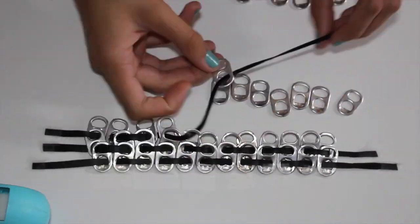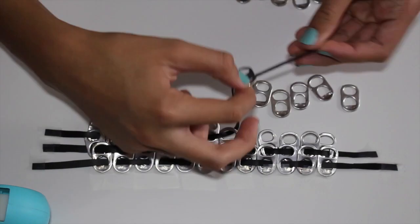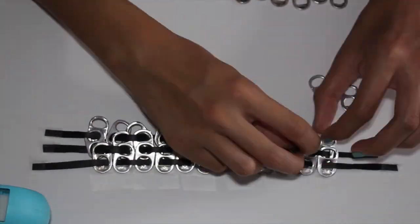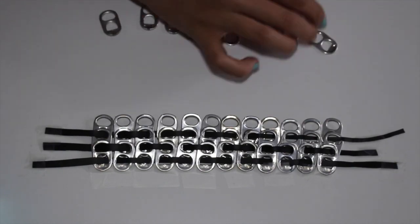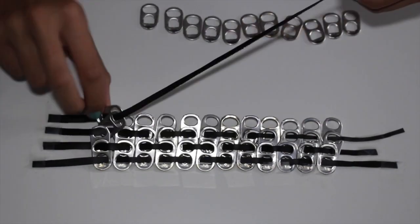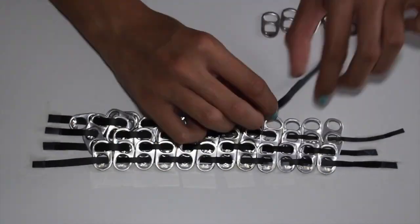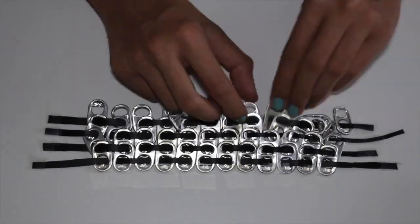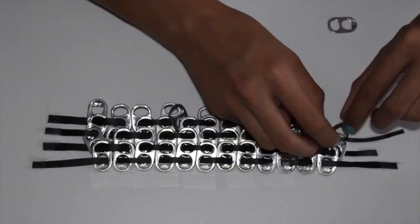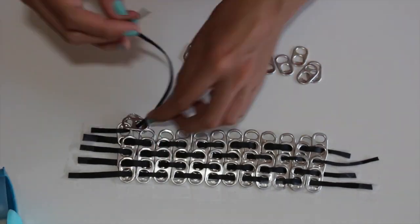Taping down the sides of the leather strips helps keep them in place and prevents them from getting messed up. Continue this process until all of the strips are completed and all soda tabs are sewn in. This part can be a little tedious, but if you're watching TV or listening to music it can shorten the process a bit.